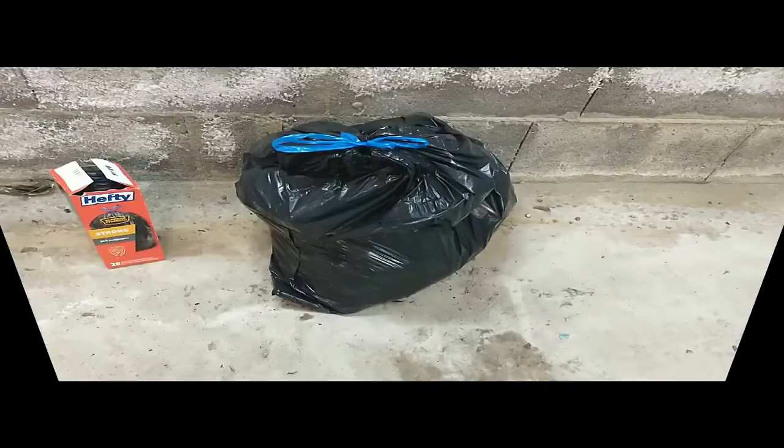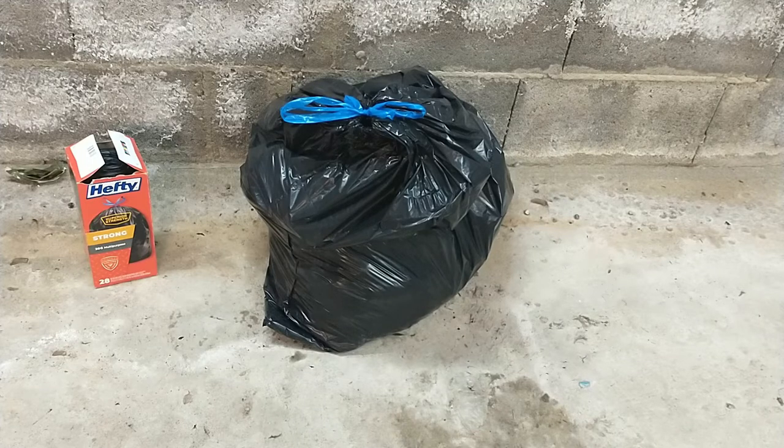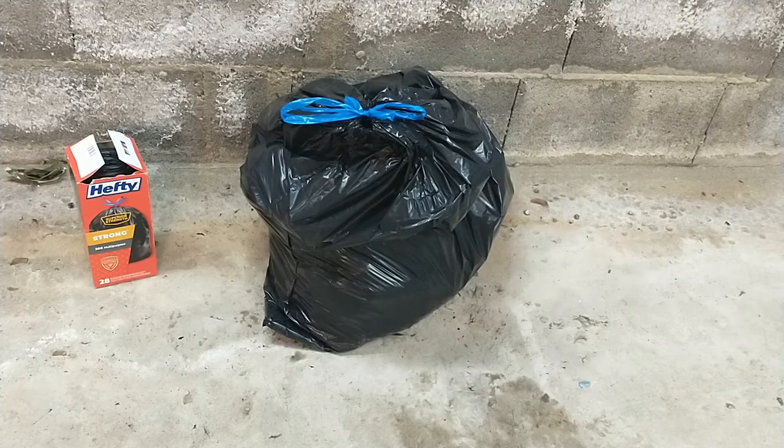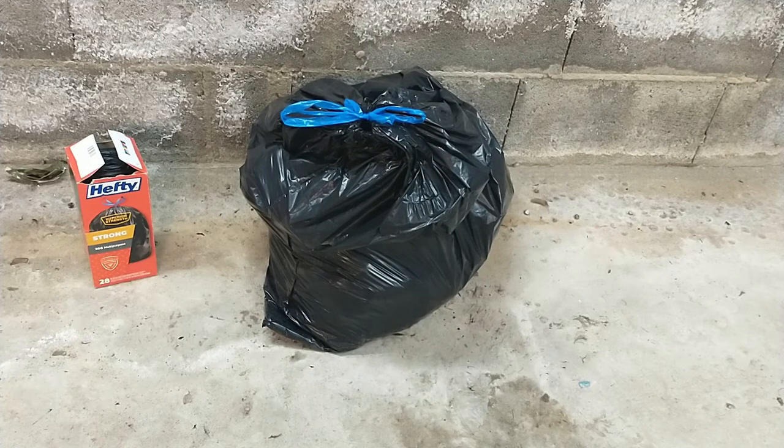Alright everyone, I definitely recommend Hefty Superior Strength trash bags. First of all, they are resistant to punctures, leaks, and tears — they're very durable and very strong. They are multi-purpose, so you can use them to store clothes, Christmas decorations, or toys. They've been a big help to me as I'm in the process of moving. I recommend them — thank you for watching and I'll see you in the next review.